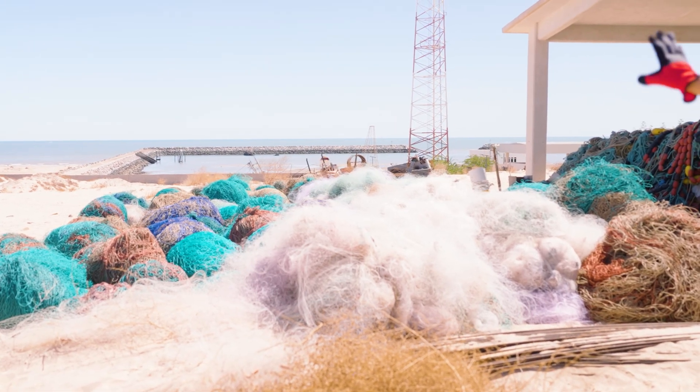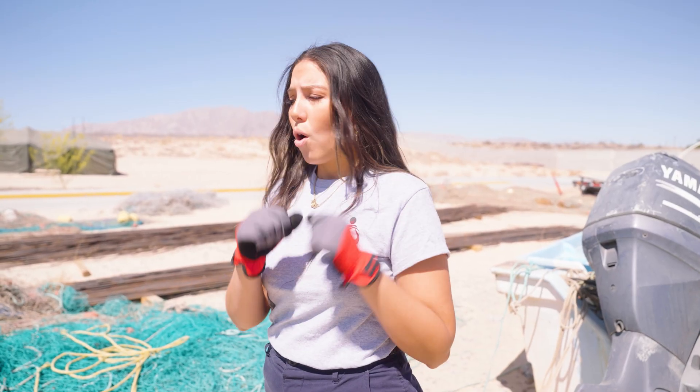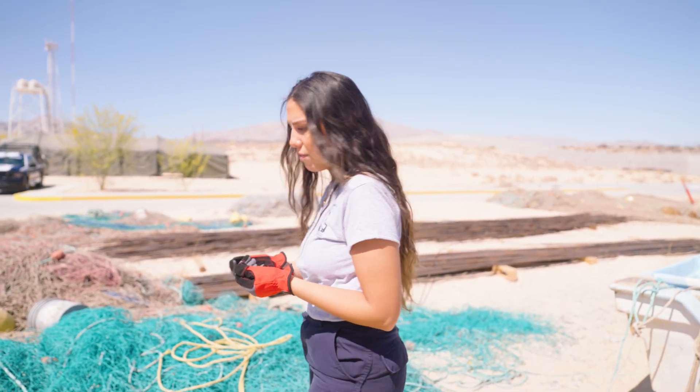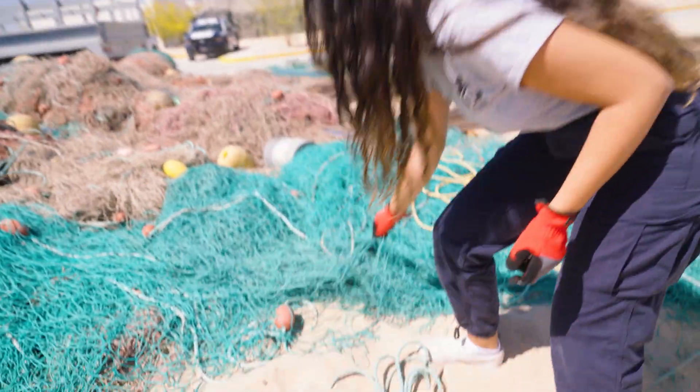One of the ways of finding out what kind of net you're dealing with is both by the size of the mesh or by the material. For the totoaba, the material stands out a lot. It's a much more expensive net that you can only find in the black market, and it goes for a lot of money.